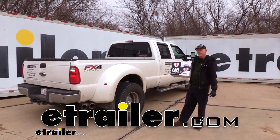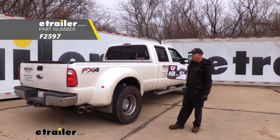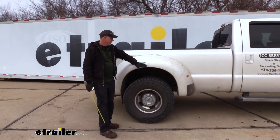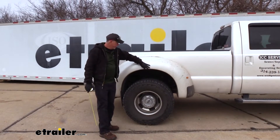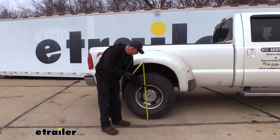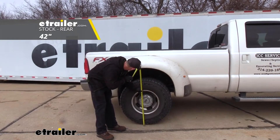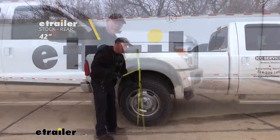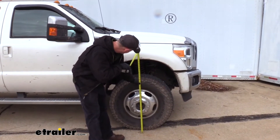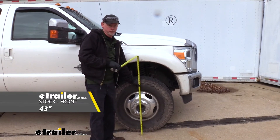Hey Ford owners, we're going to review and install the Firestone Ride-Rite Air Springs on this 2016 Ford F-350 Super Duty. We'll start by taking some measurements on our truck — the original ride height from the edge of the fender down to the ground. Right now we are about 42 inches in height at the rear. At the front it's almost 43 inches, so the back of our truck is already sagging down a little bit.